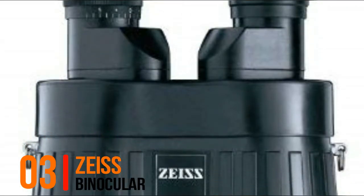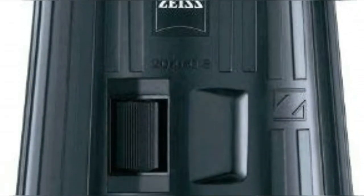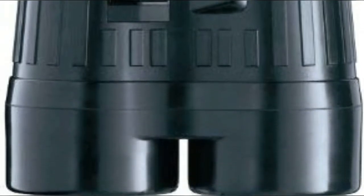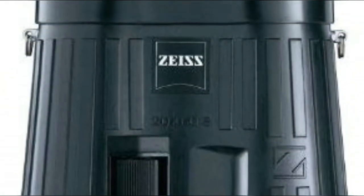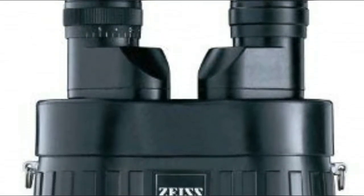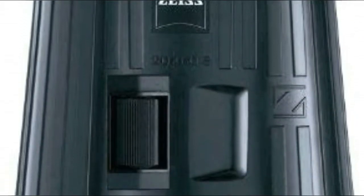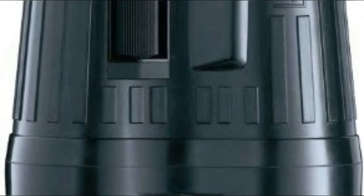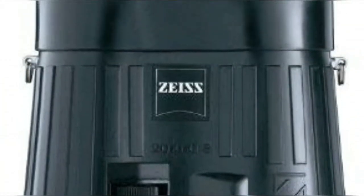Number 3, Zeiss Binocular. The classic 20x60 image-stabilized binocular stands alone in the realm of long-range observation optics. With 20x magnification and a mechanical stabilizing system via the use of a gyro, these binoculars allow the user to lock an image into place with the press of a button, providing unmatched detail recognition at ultra-long ranges. High-performance German optical lenses and coatings provide bright and sharp images, even in low-light conditions. A classic rubber armoring and waterproof housing mean these binoculars can be taken anywhere.